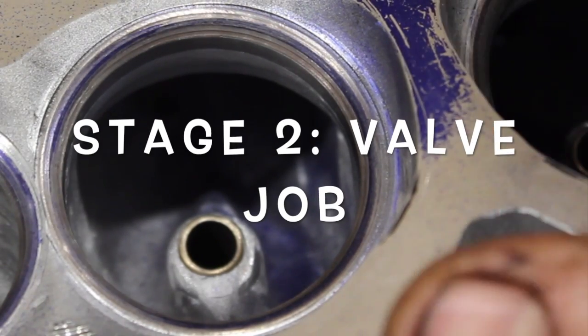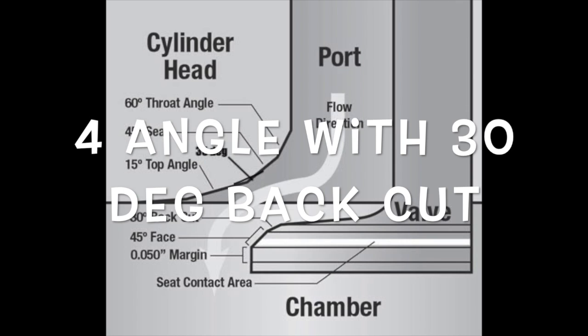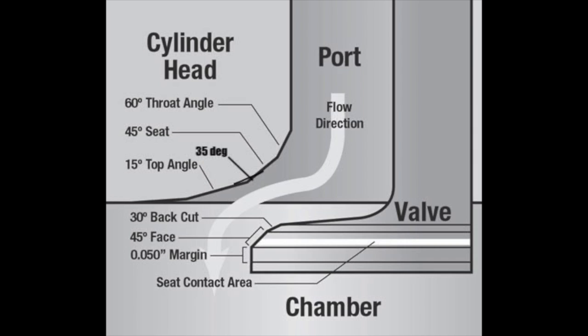Stage two of this flow increase on these heads is the valve job. If you're expecting on a cheap set of heads like this to just throw a set of valves in, lap them in and go, you're going to find that the seats aren't usually cut to the optimal position. That's why getting a proper valve job goes a long way. I cut these as a four-angle valve job: a 15-degree top cut, a 45-degree seat, a 35-degree cut above that, and a 60-degree throat cut. We also did a back cut on the valves, but these heads were flowed right from the beginning with the back cut on the valve, so nothing changed there.